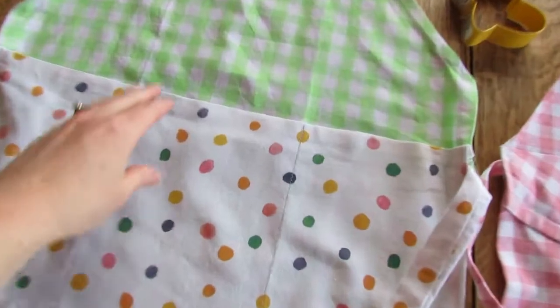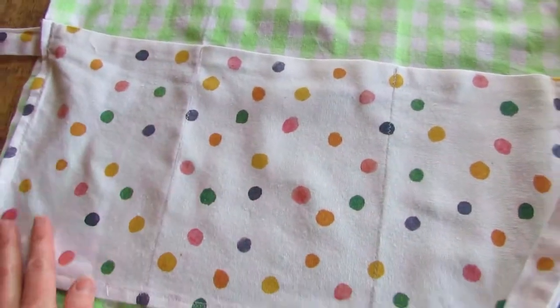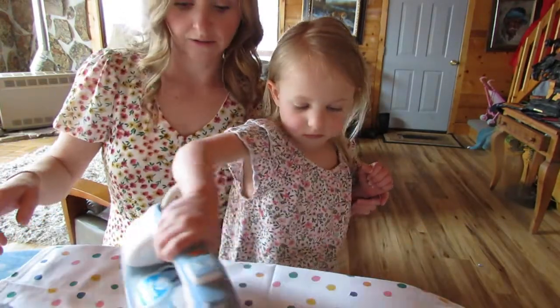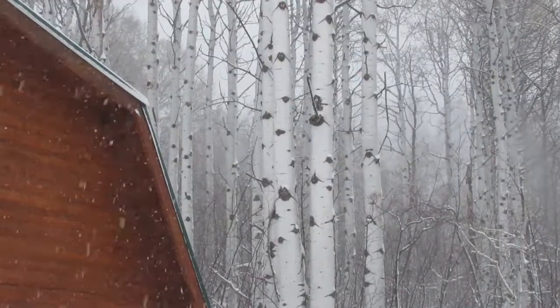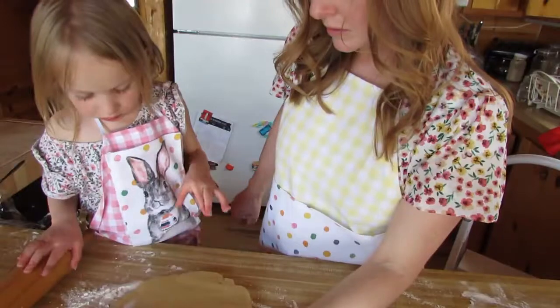Today I'm going to show you how I made three adorable kid aprons from four tea towels. This is a great project to bring your kids in on, teach them a little bit of ironing, a little bit of sewing. There's very little sewing in this project, so it's perfect for the beginning sewer.